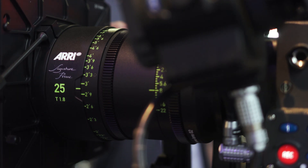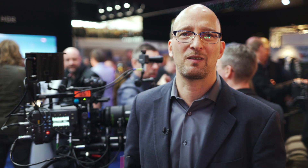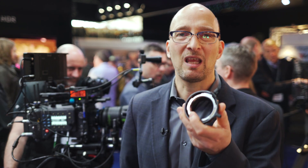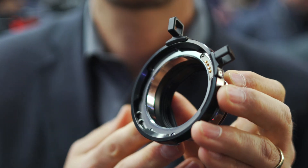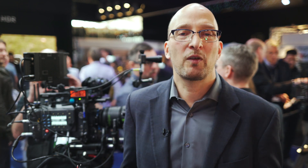We have our own ARRI signature primes that work with this camera and the combination is just fantastic. However, we know that rental houses have a lot of super 35 PL mount glass, so there's an adapter — the PL to LPL mount adapter — that goes into the LPL mount so you can attach PL mount lenses to the camera. You can use full frame PL mount lenses or super 35 PL mount lenses.